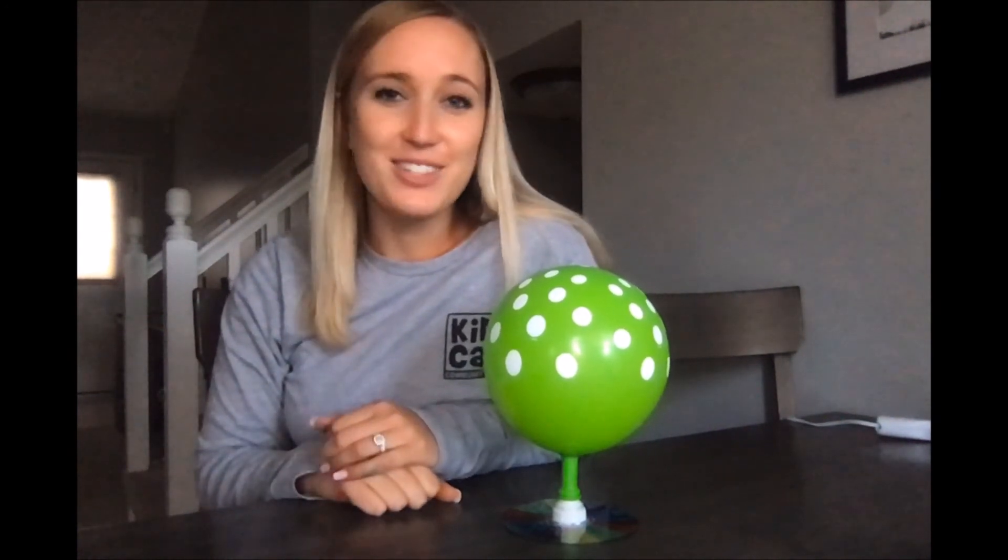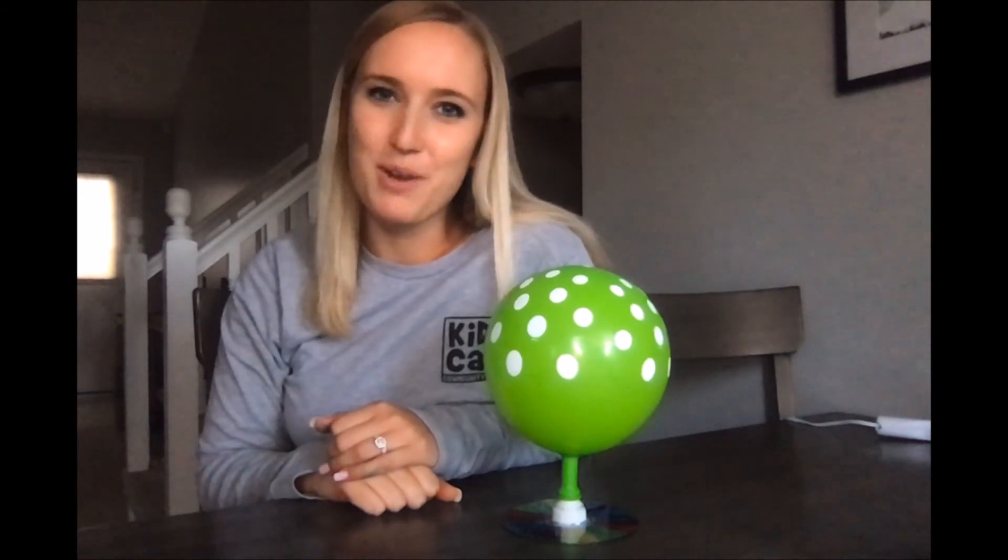I'm so excited to see what you guys create. If you make a hovercraft, post a picture or a video on our Facebook page or in the comments on this video. Have so much fun, and thanks for doing this experiment with me.